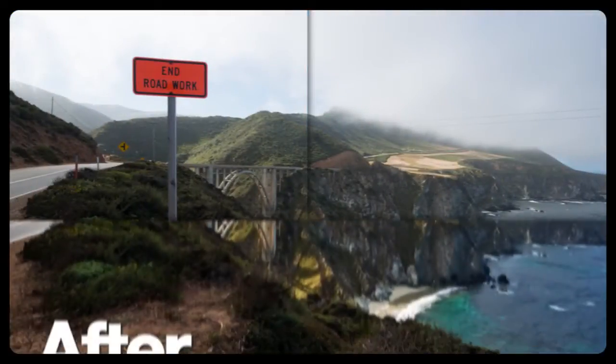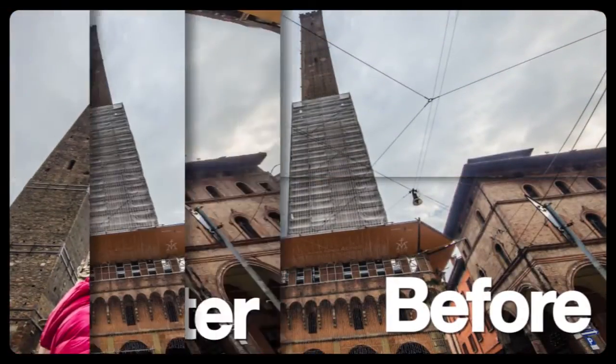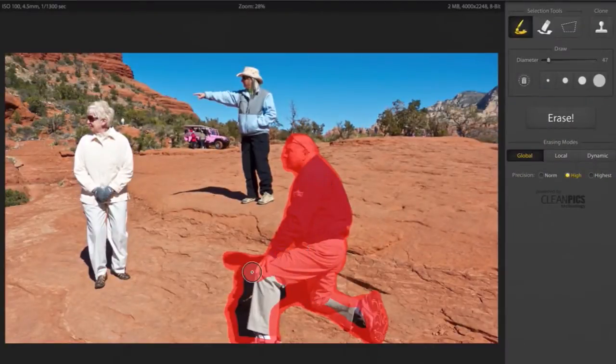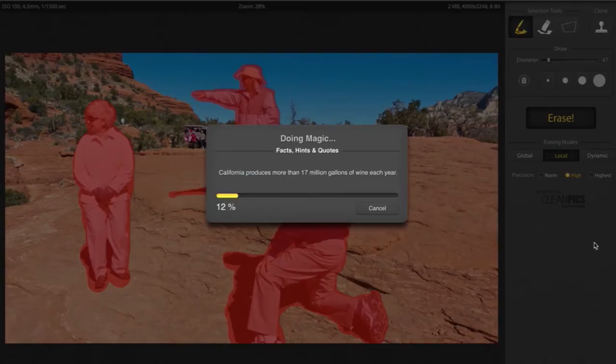With innovative tools that make creating beautiful photos super easy, just mark what you want to remove and click a button.